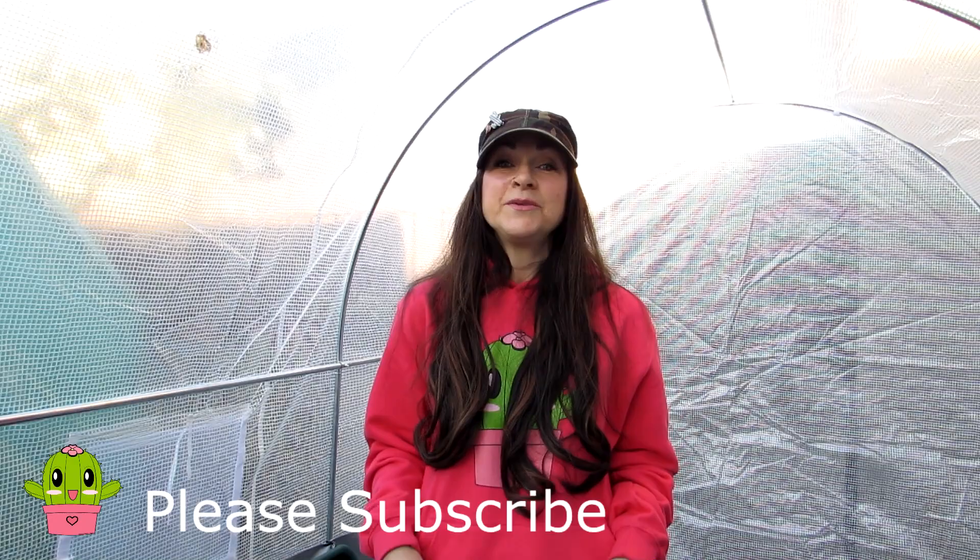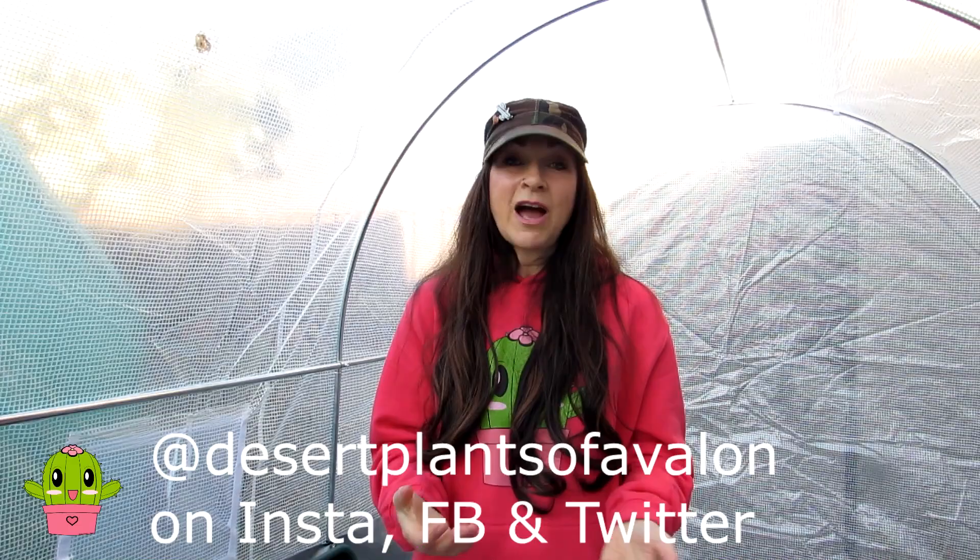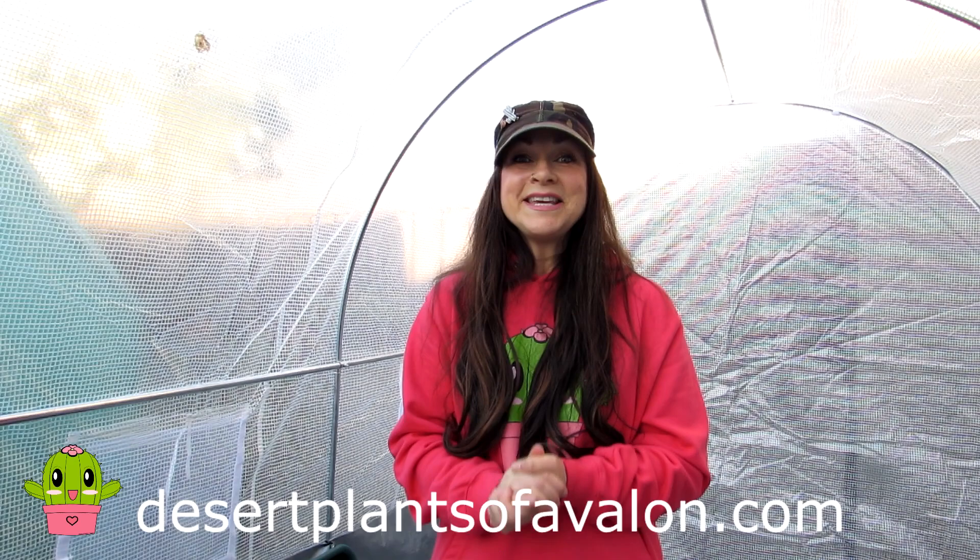I hope you found that video useful! You should now know when to get repotting, especially if it's spring for you like it is for me. Please subscribe to my channel and click the notification bell so you're notified of new videos. You can also follow me on Instagram, Twitter and Facebook at Desert Plants of Avalon, and check out my website DesertPlantsOfAvalon.com for more growing tips. Happy growing!